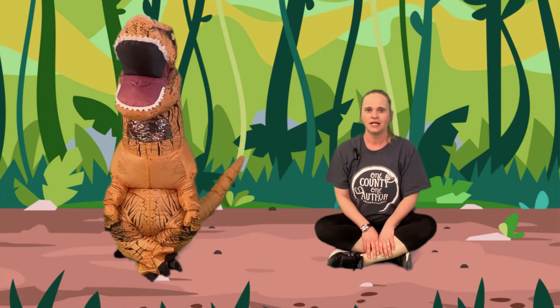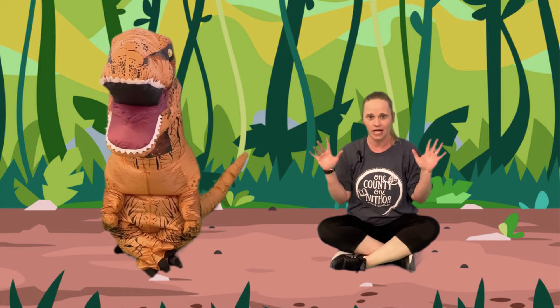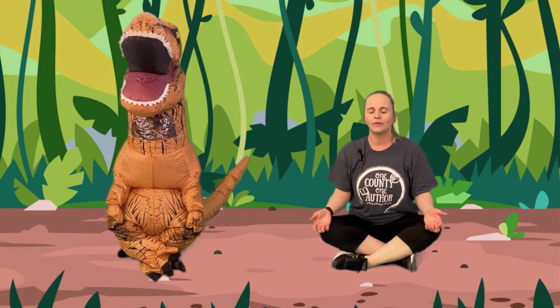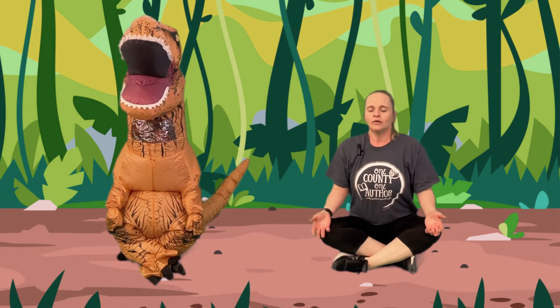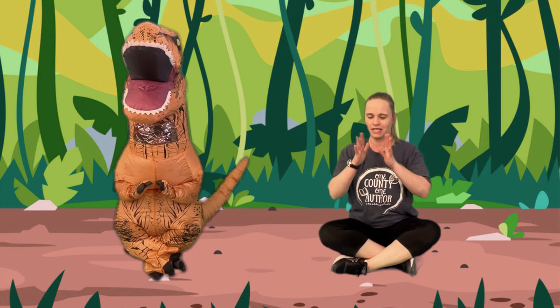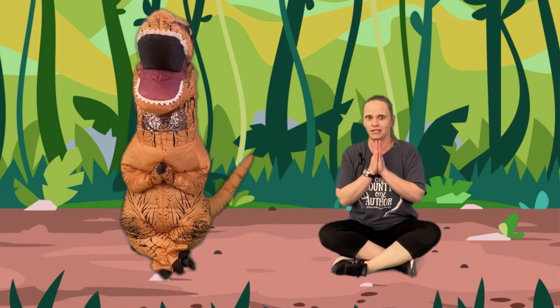We're going to sit down and we're going to crisscross applesauce and we're going to take our hands and put it on and we're going to take a deep breath in and out. And now we're going to put our hands together and we're going to do a T-Rex breathe.